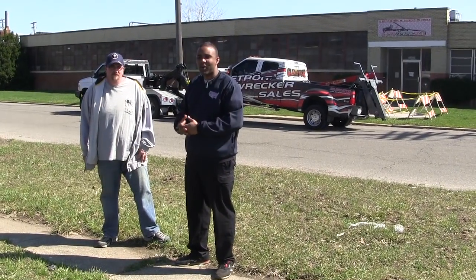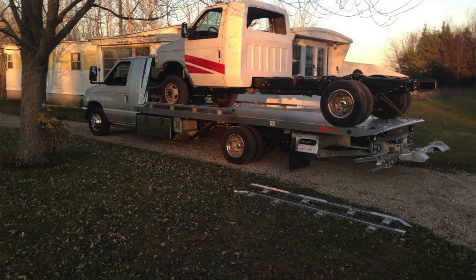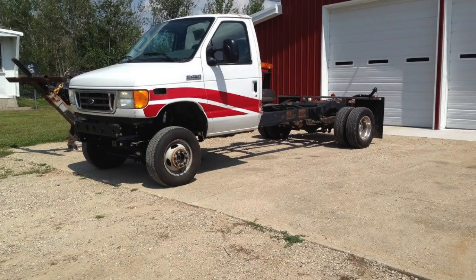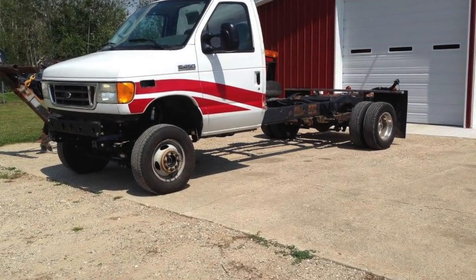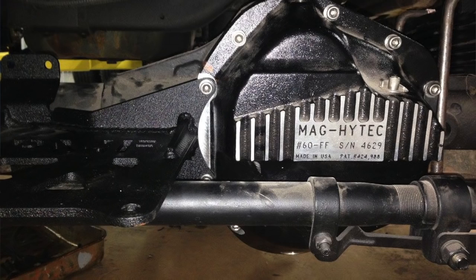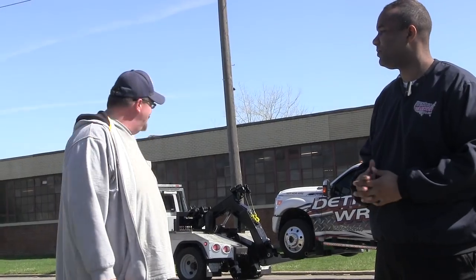I'm here with our friend Jeff, who brought us a special project. What he brought us was a wrecker body that him and some friends back home put together. It started out with an ambulance chassis, converted it to four-wheel drive. What they've built, quite frankly, is a very special piece. We added a lot of our Gladiator componentry to it to make it a full-on wrecker body. They did a great job — take a look at it.